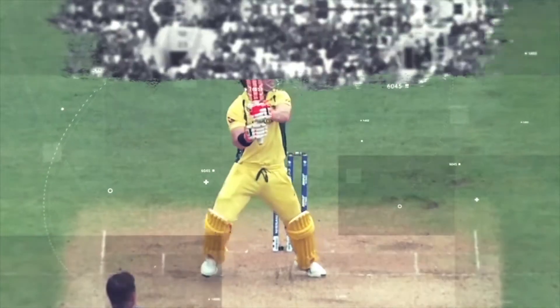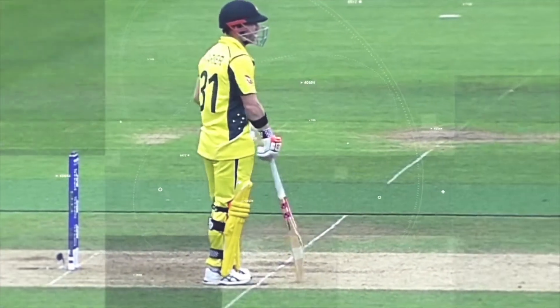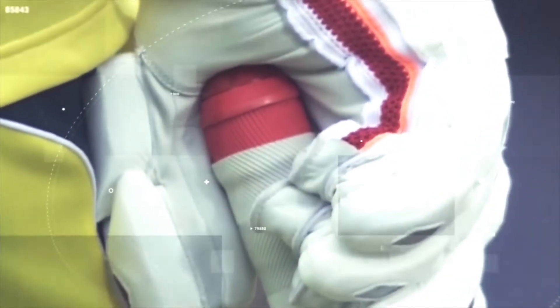Quite a few batsmen in this tournament are using bat sensors in the top of the handle. Aaron Finch has got one of the sensors in today — you can just see it under the top of the grip. It tells all kinds of things: the angle of the bat at point of impact and bat speed through the ball.